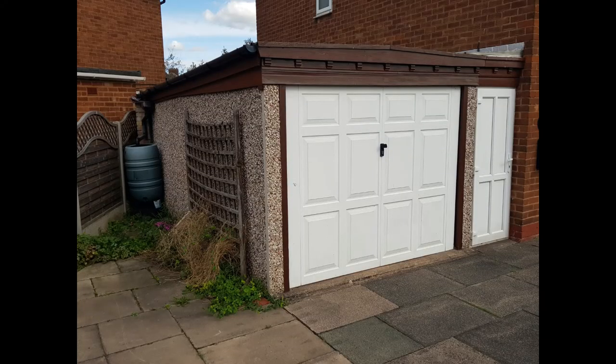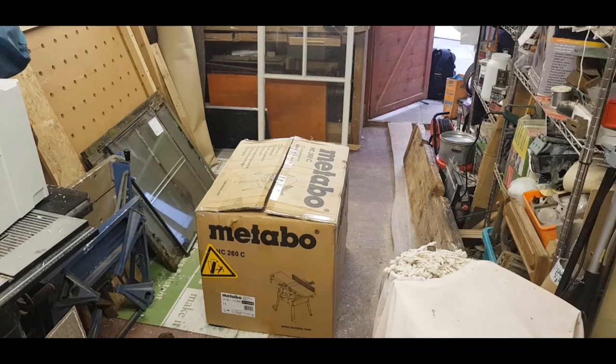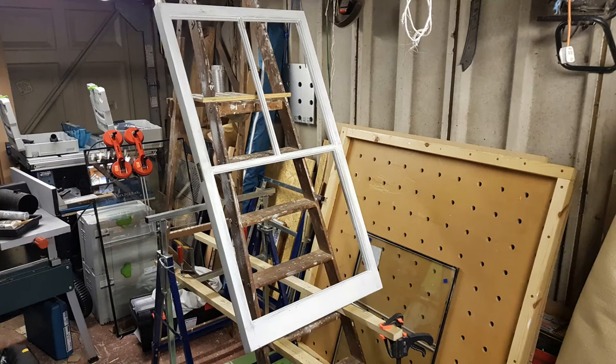My current workshop belonged to my late father-in-law and it can be seen in some of the other videos I've already uploaded. It's a concrete prefabricated single garage that leaves no room to reasonably work in without manoeuvring materials and various machines around all the time. As I'm currently wasting lots of valuable time on each woodwork project, I came to the conclusion that I've outgrown this workshop and I need to construct something new and something bigger.